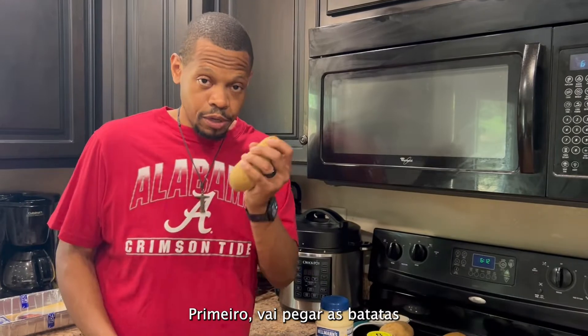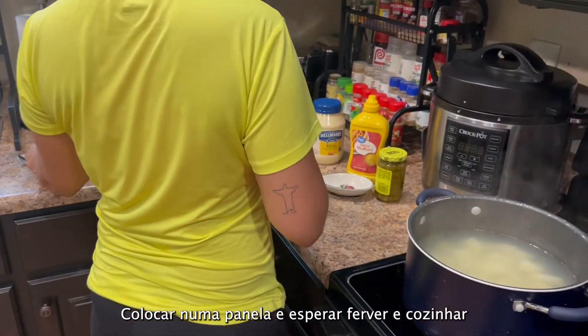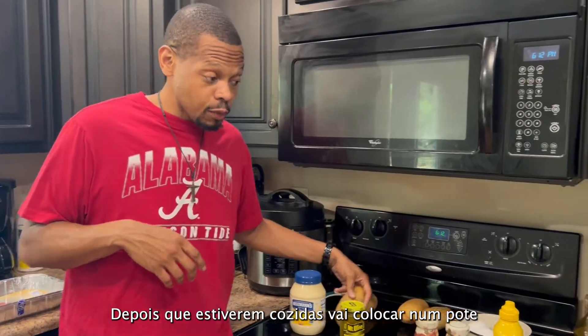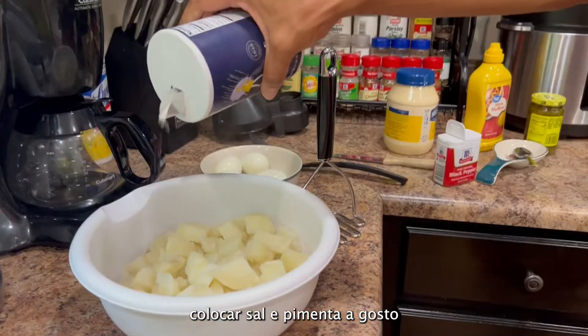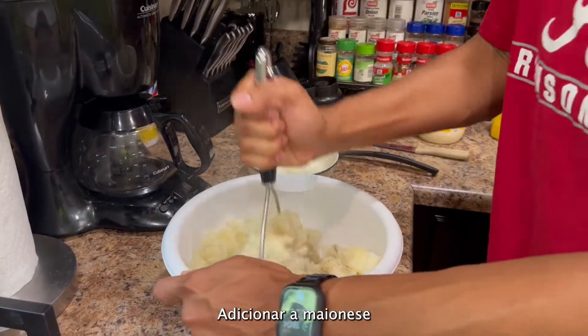First, we're going to take the potatoes, peel them, cut them, cube them, put them in a pot, and then boil them. Once they're finished boiling, we're going to put them into a bowl and add salt and pepper for seasoning and taste. Then we're going to get a masher and mash them up.